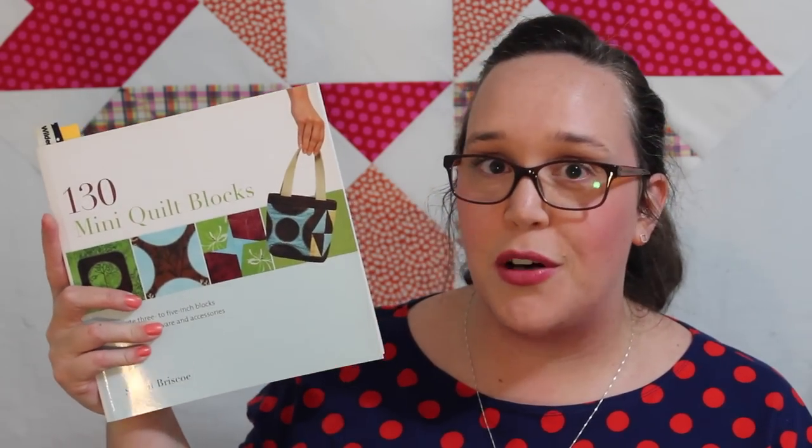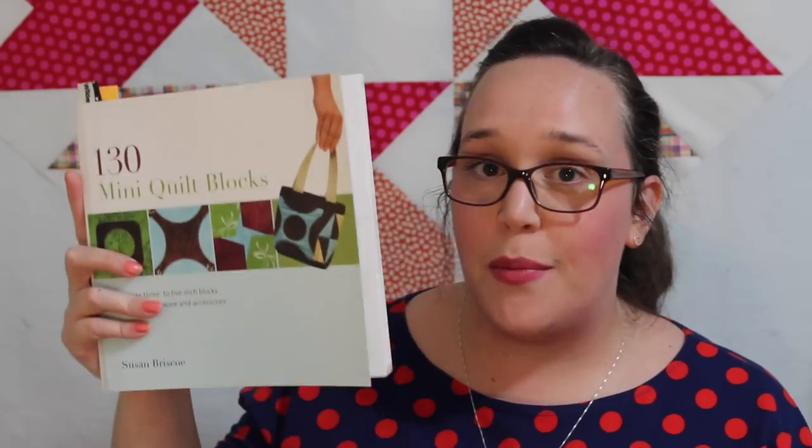So there we have it — that is how you make the snail trail block. Now this is only a miniature size version of this block. There are plenty of other patterns you can get that are bigger, so therefore they might be a little bit easier to piece together. But this particular pattern is from one of my favourite books — it is called 130 Mini Quilt Blocks by Susan Briscoe, and all of the blocks in here are just awesome. There is a link down in the description box if you want to check this book out. It's a great book, I definitely recommend it.